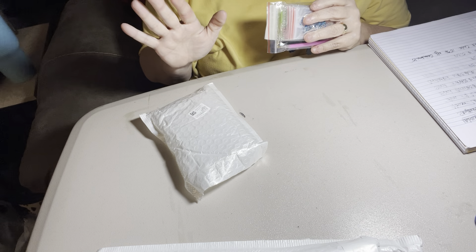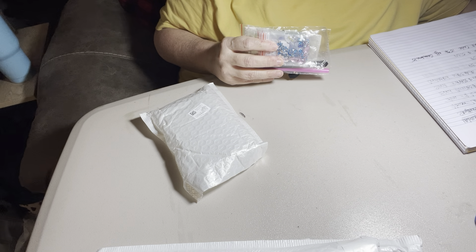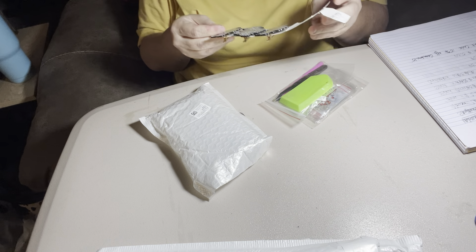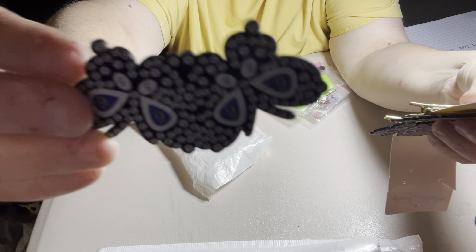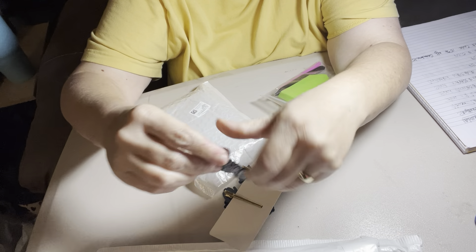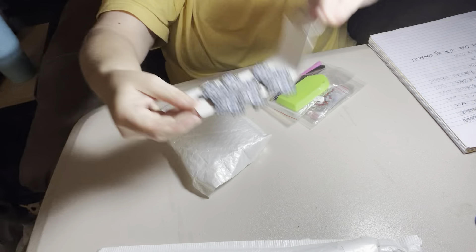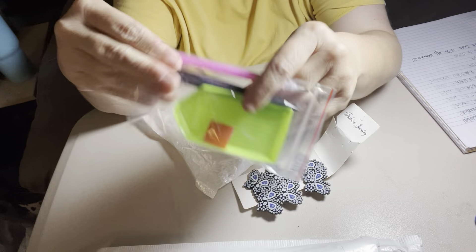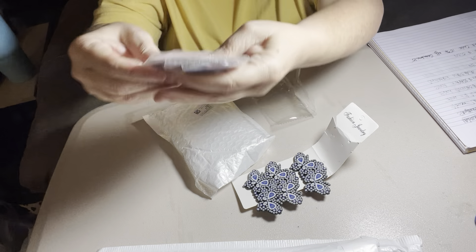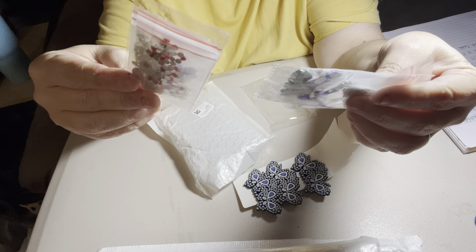Oh, I forgot about these! These are barrettes — cute little barrettes. These would be great for my granddaughter. So cute, and there's three of them. Let's give y'all a close-up of them. Let me see what colors are in these. They got them separated — I guess this is for each barrette.